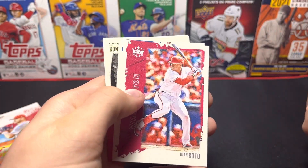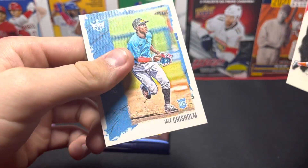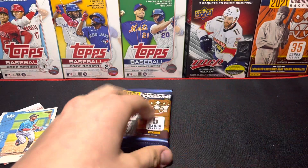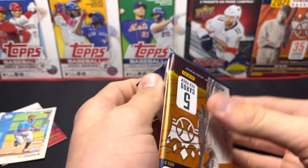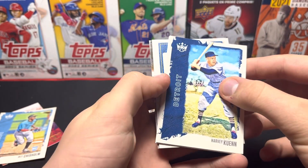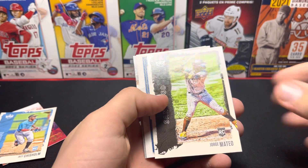Tony Gwynn, Juan Soto, Edward Olivares, Johnny Bench, Jazz Chisholm — that's not bad, that's a good card. I don't think I have that. I wonder how you know if they're short prints. I don't think I've ever seen that Jazz Chisholm card, so I was thinking maybe that's a short print.